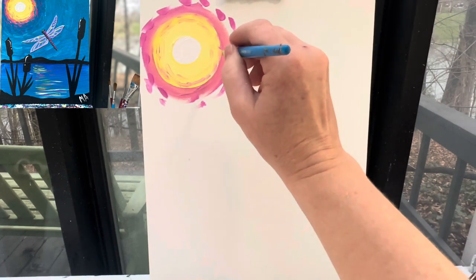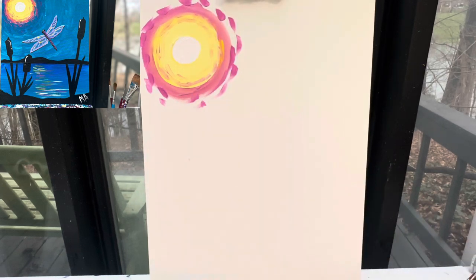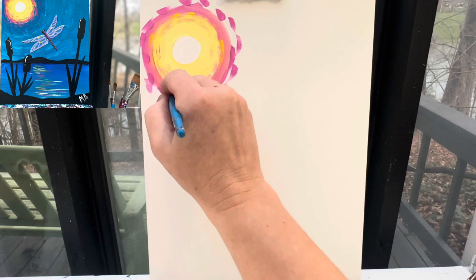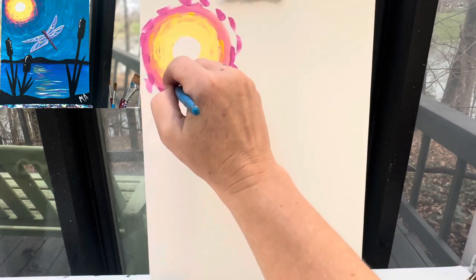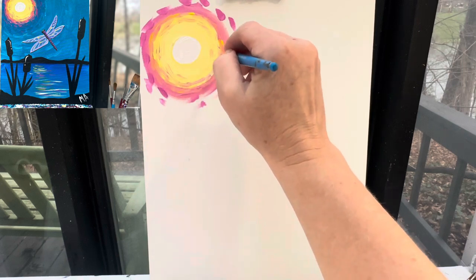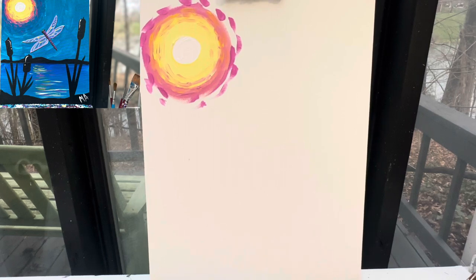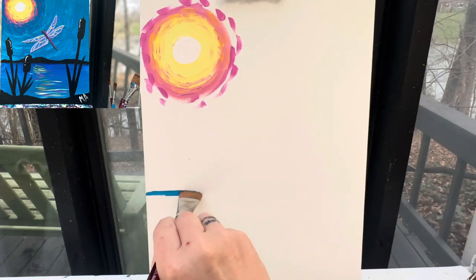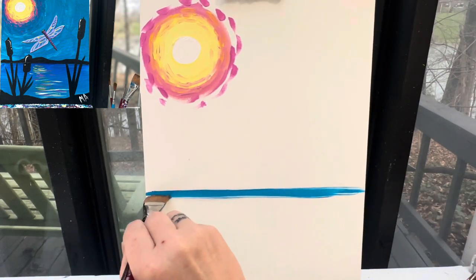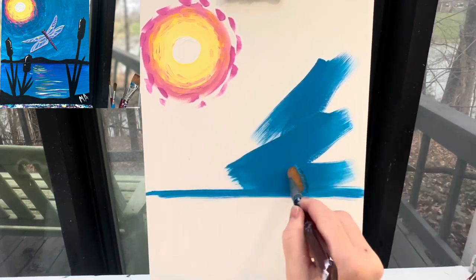And then I'm going to do the same thing with the yellow into the pink — so a little bit of yellow into that pink area as well. I'm then going to go in with my one inch flat brush and my light blue paint, and I'm going to make a line that's just below my center here, and I'm going to paint everything up here this light blue color.